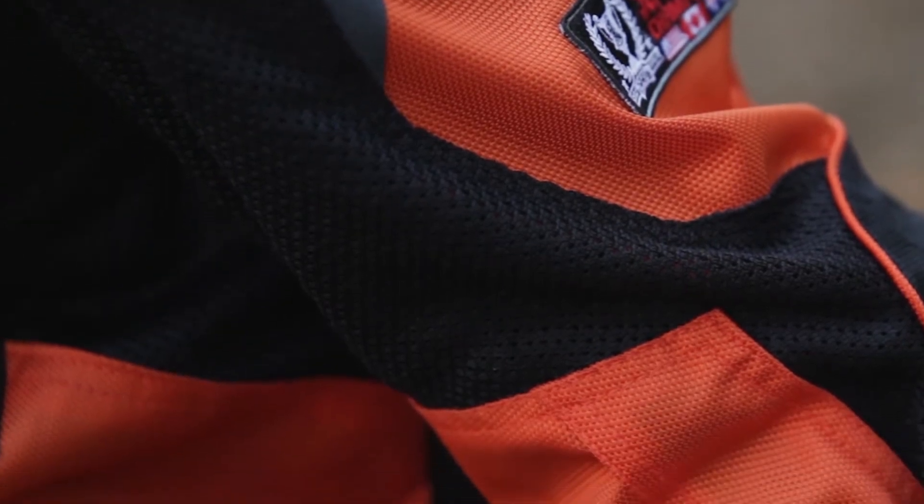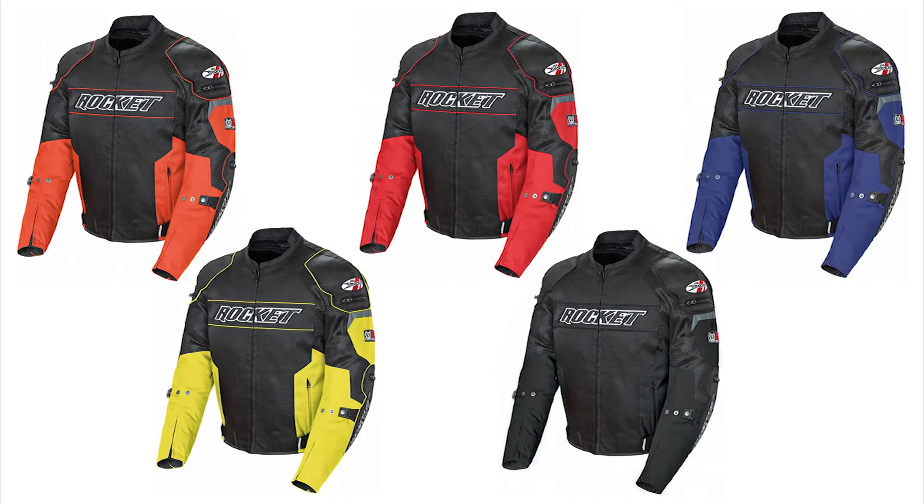For added airflow on warm rides, free air mesh panels have been added to the shoulders, arms, and back of the jacket. This Resistor Mesh Jacket is available in five bold colorways, including this orange and black.